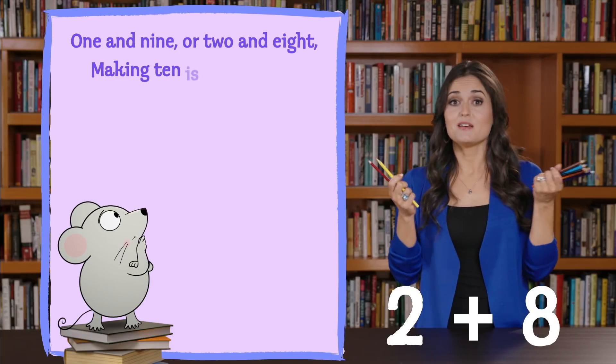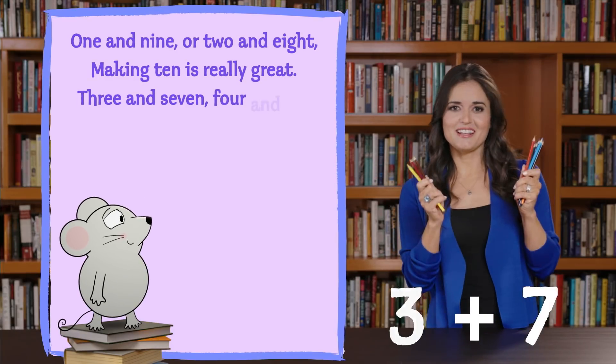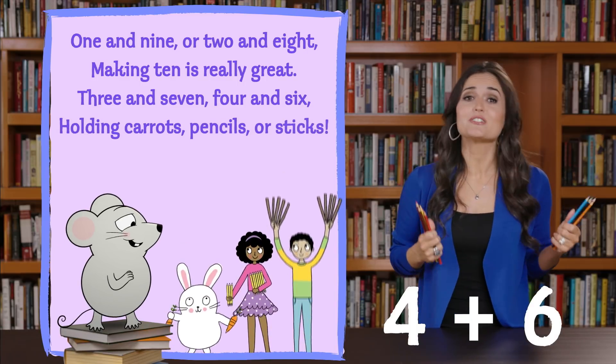One and nine, or two and eight, making 10 is really great. Three and seven, four and six, holding carrots, pencils, or sticks.